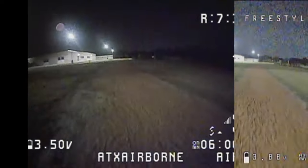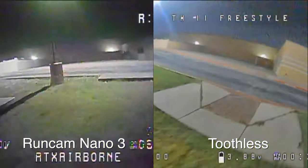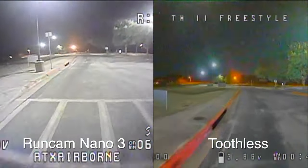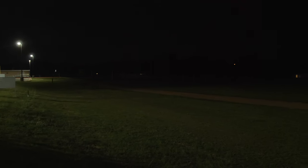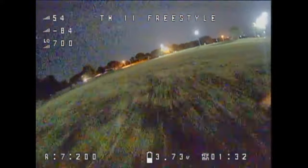Now here's the footage of flying the Tiny Hawk 2 at night with the Toothless 2 camera. Immediately you can see this is way better than most FPV cameras at night — you can see a lot further and actually get some color. In well-lit areas it almost looks like daytime. Even in darker spots it does get pretty dark with noticeable noise, but I want to show you camera shots of what those spots actually looked like in person — these were really dark conditions, and I think the camera performed impressively in that environment.